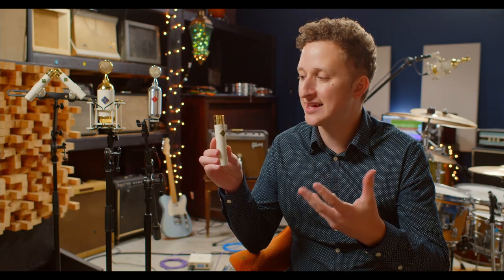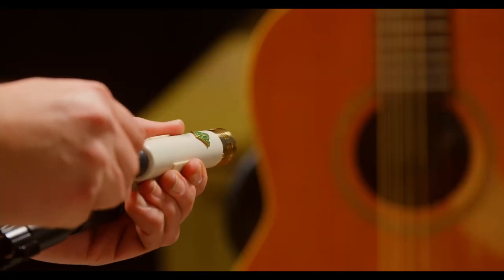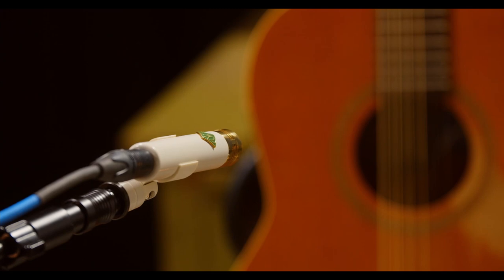Like all Soyuz Microphones and products, the 13s are a completely original design. But for context, they are often compared to a perfect pair of vintage KM84s, but with a broader feel and weightier sound.